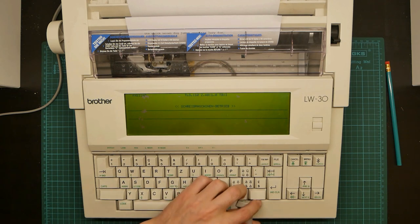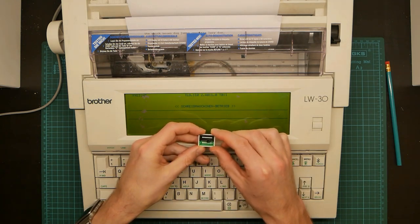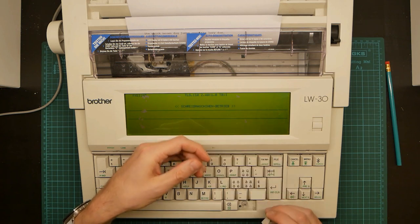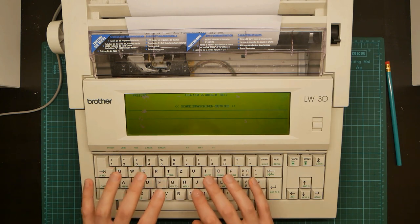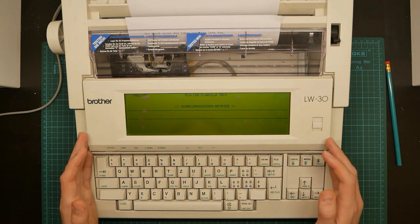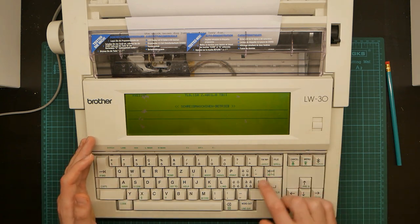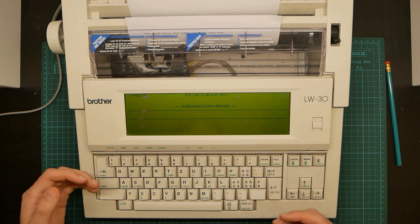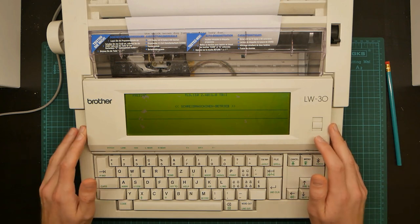If I pull one of the keycaps off, there are these really interesting triple-shot plastic keys with three different types of plastic. I was expecting this to just be printed on, but they're not. The key feel is light but very tactile; the keys pop up and down very nicely, and it feels effortless and light to type on. I'd really like to have this keyboard as my primary keyboard. The only small problems are that it's the German layout, and well, you can't really get it out.